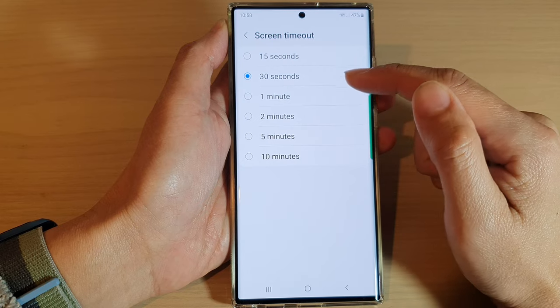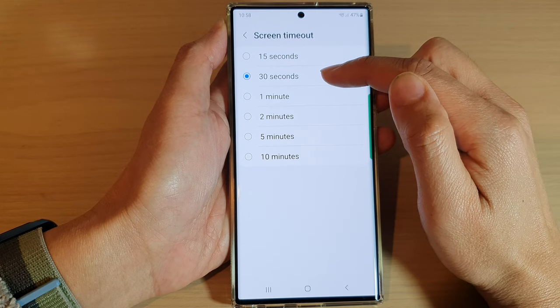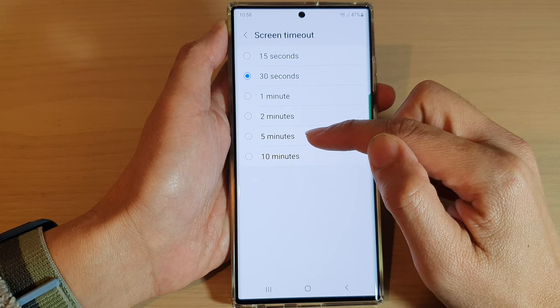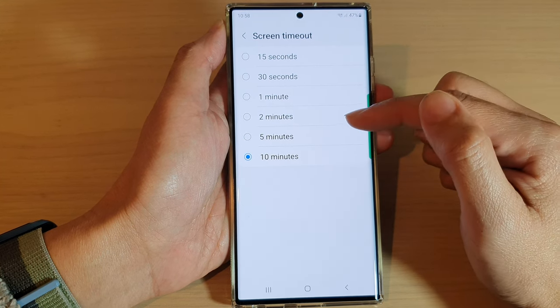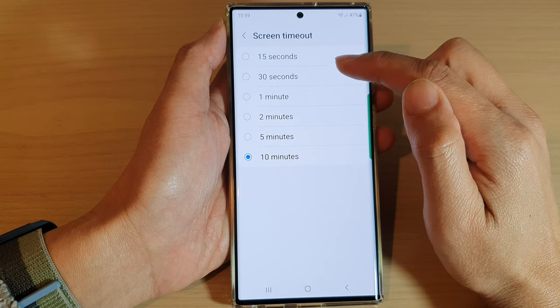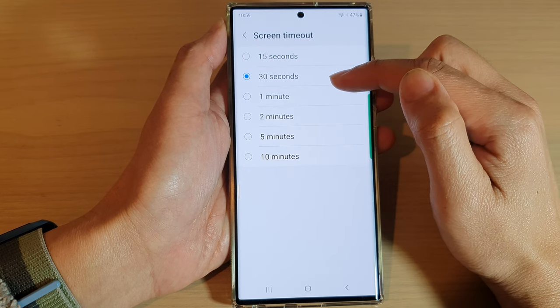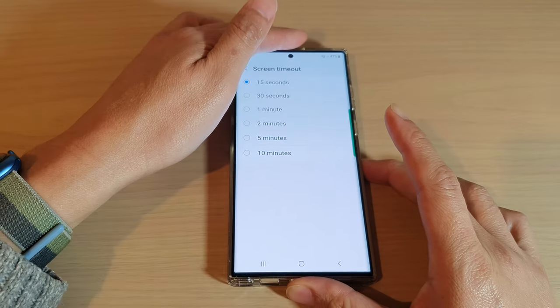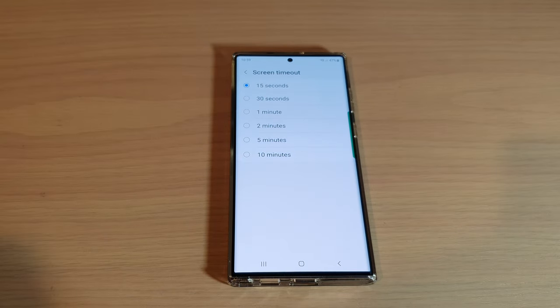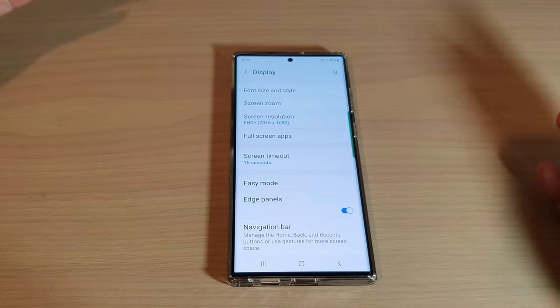In here, make sure that it is set to 15 seconds or 30 seconds. If it is set to five minutes or 10 minutes, then you can see that it will take a long time for the screen to turn off. So you may want to go back to the default 30 seconds or 15 seconds. If you leave your phone untouched for 15 seconds, then the screen will automatically switch off.